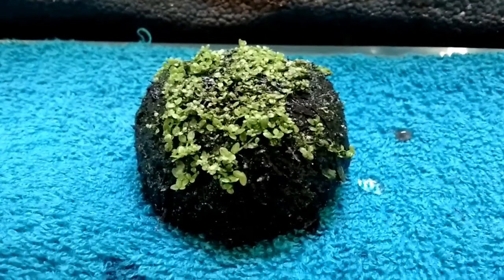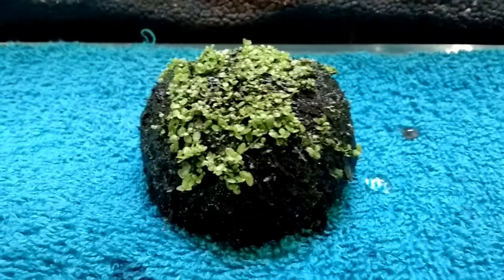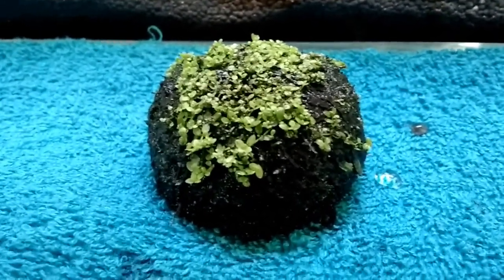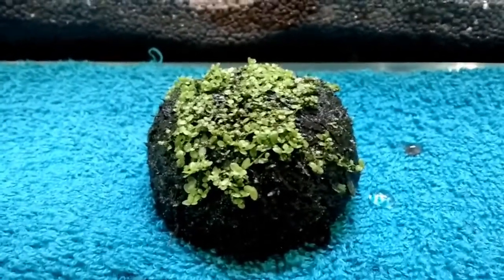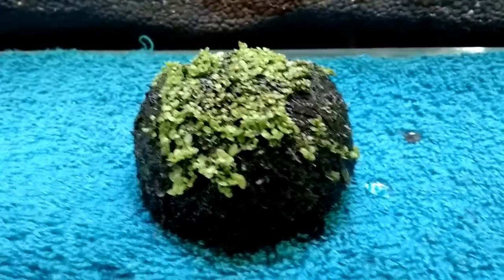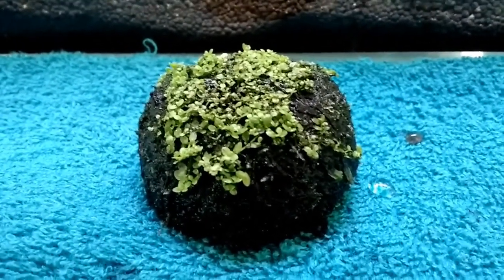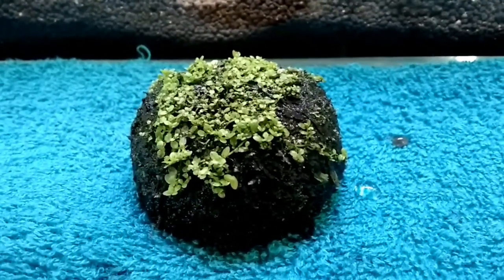What makes it nice is that if you have a tank that has an inert substrate, you can use these as little planters and place them throughout your tank where you want plants to grow. So you don't need to have a dedicated aqua soil substrate.